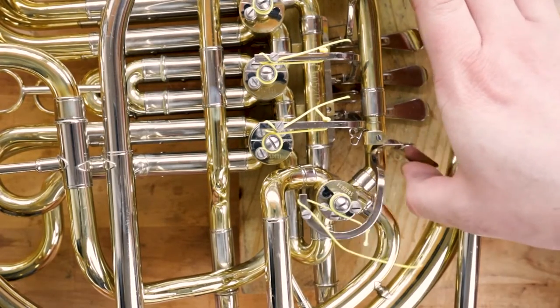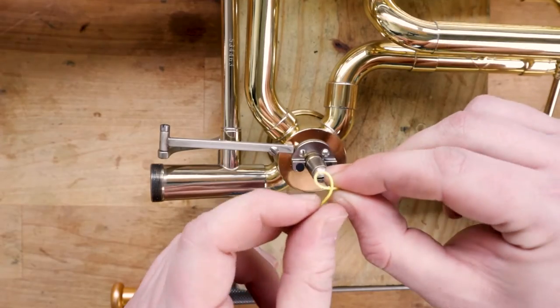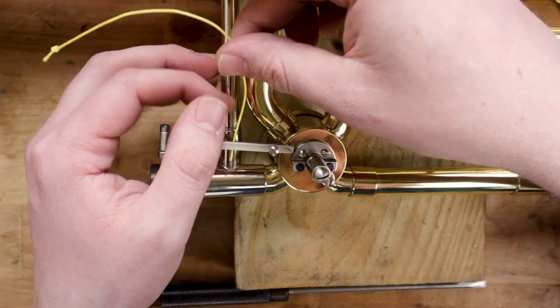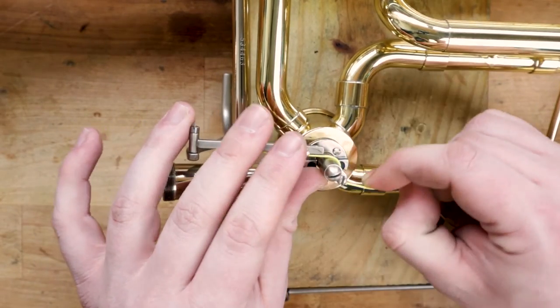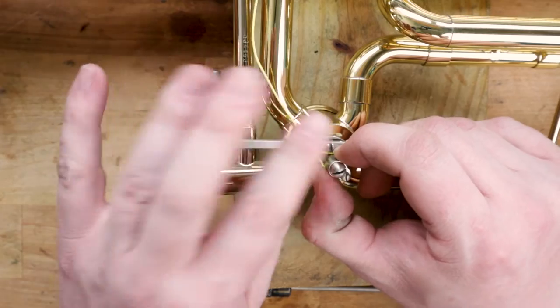Now let's take a look at a slightly different trigger mechanism set up on a trombone. First make your small knot, then thread the string through the bottom lever hole inwards towards the rotor arm. Pull the string over and around the rotor arm and then under and all the way around the stop arm screw. While holding the lever in place, pull out the slack from the string and tighten down the stop arm screw.